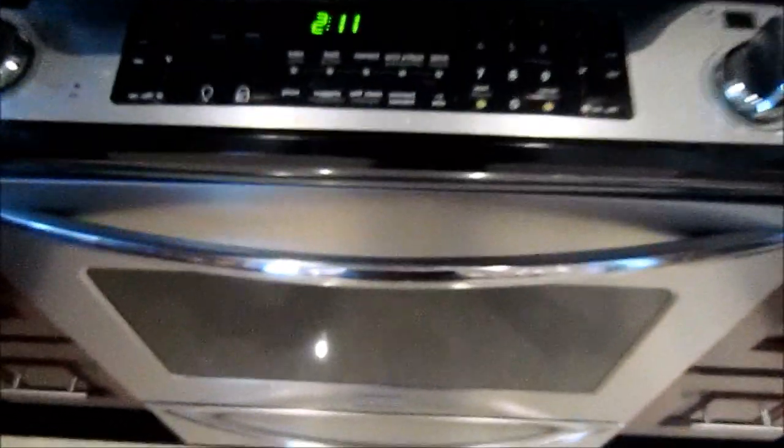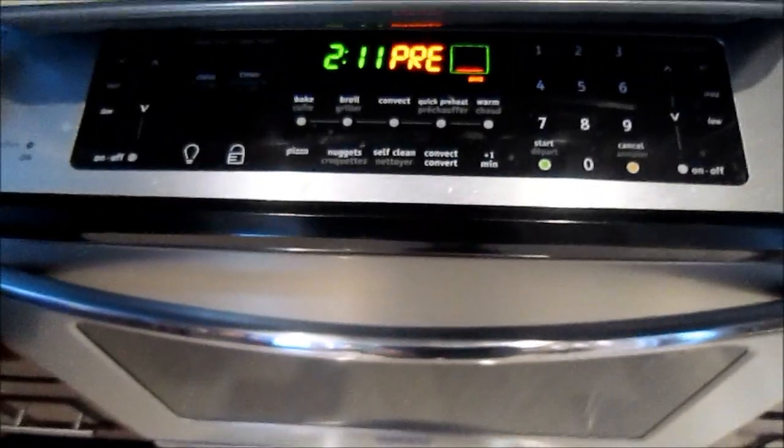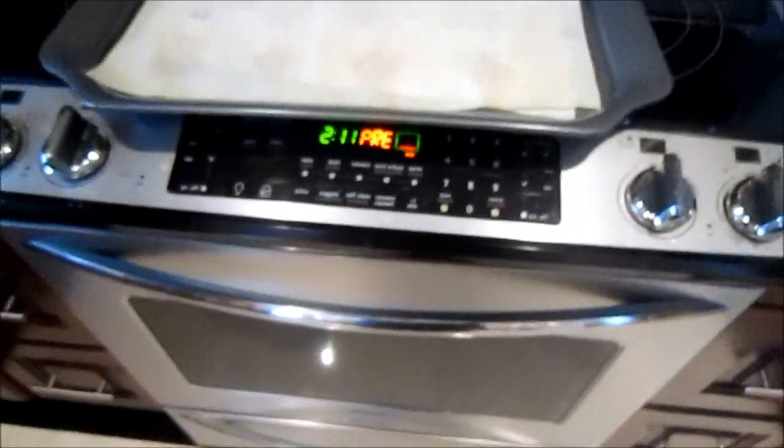Over at the oven, I hit the quick preheat. Do I have to hit enter? Yes. You used the oven — good job. I learned how to use an oven. Achievement unlocked.